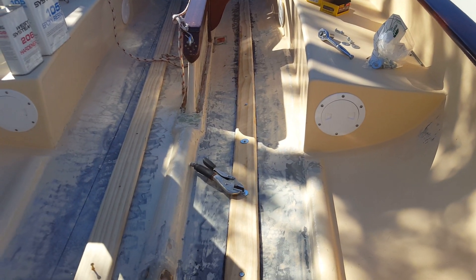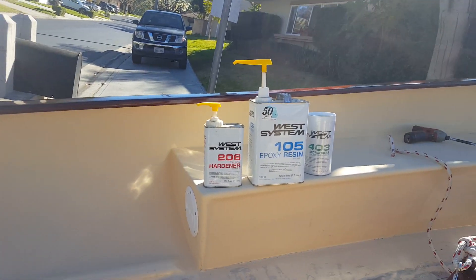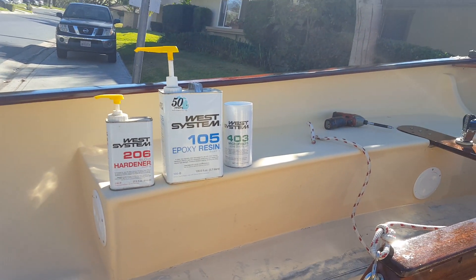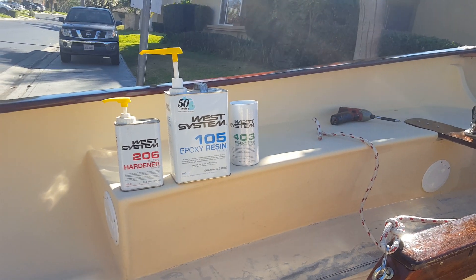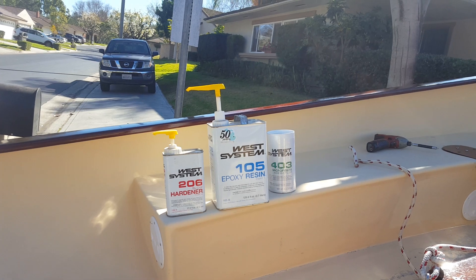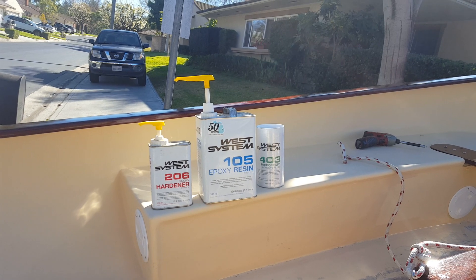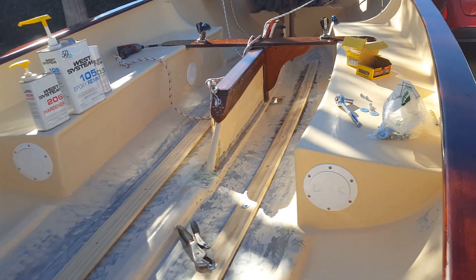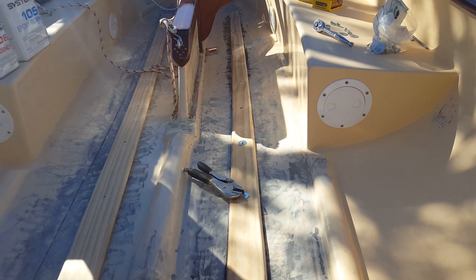What I did on the first one was create a mix of West Systems 206 slow hardener with the 105 resin, and then I used West Systems 403 adhesive filler to thicken it up so it fills any gaps. I probably did about 5 pumps on each one just for one stringer, then about 3 tablespoons of the actual microfiber. I stirred it up really good, put it on the bottom of the stringer, put it in place, and then bolted everything down.